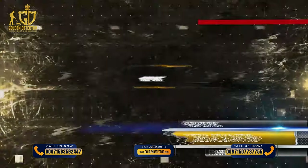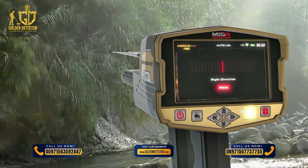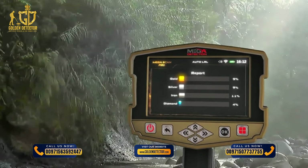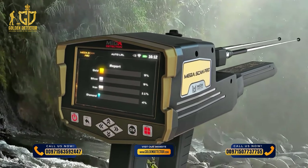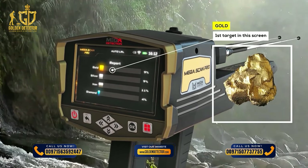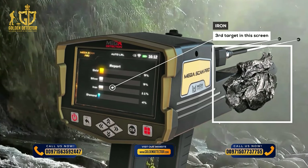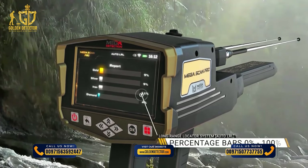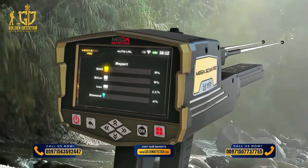Report: After completing the search, click Next by pressing OK to move to the results report. This report helps determine whether the area contains any valuable target. You can see four types of targets: gold, silver, iron, and diamond. The percentage of each shows the probability ratio of the discovered target, indicating the nature of the target.